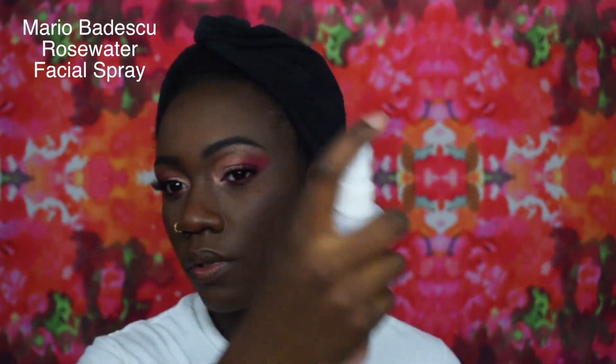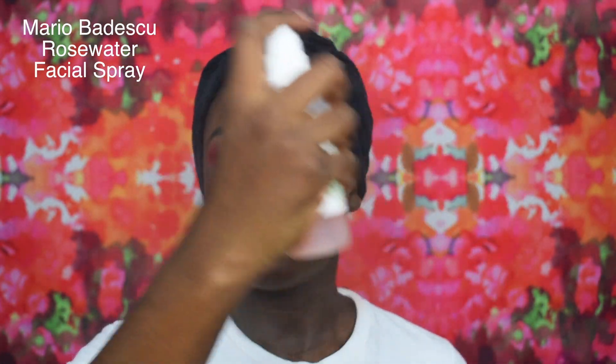Of course I am going to set my face with the Mario Badescu Rose Water Facial Spray so I can be good for the rest of the day, or however long I wear my makeup for.